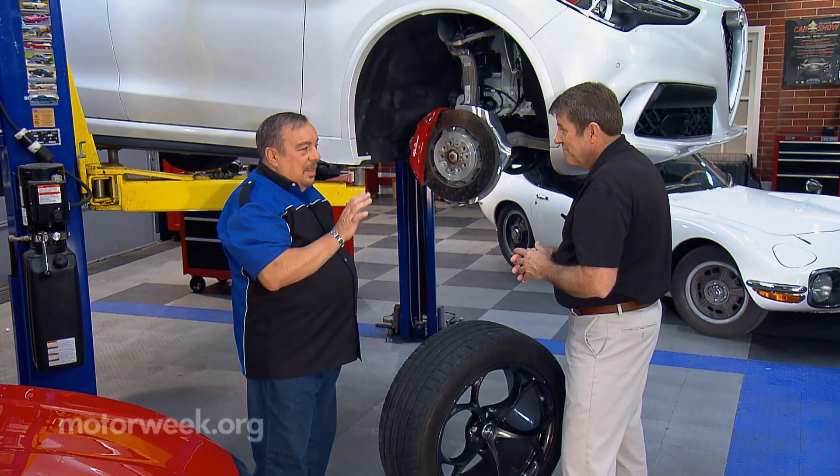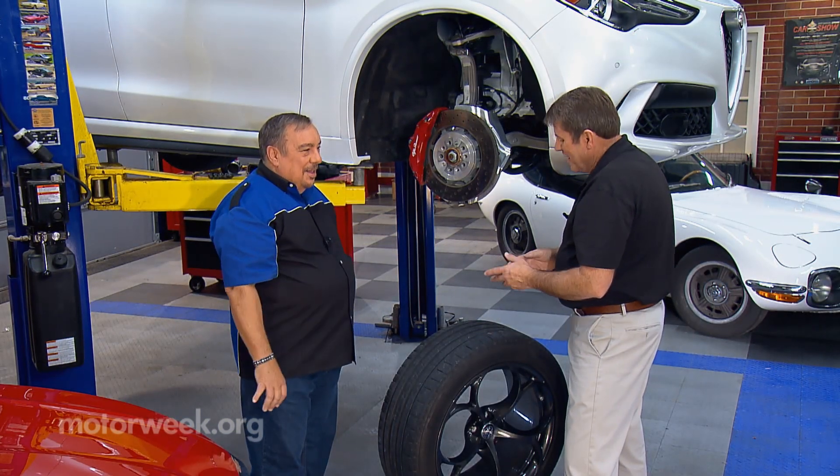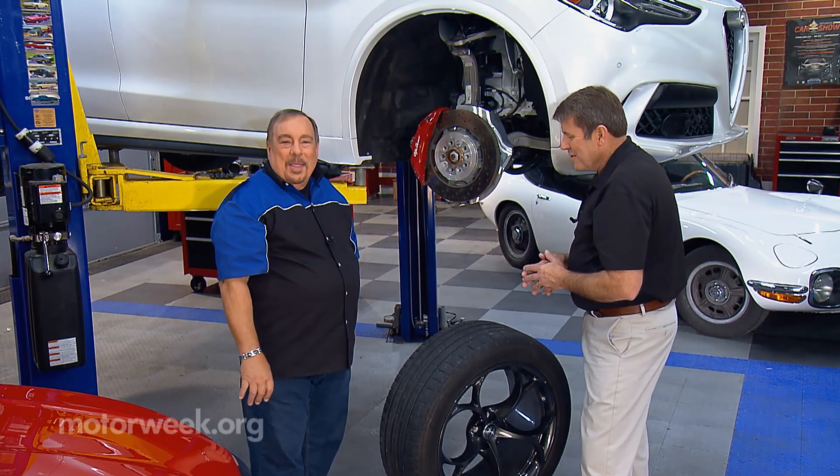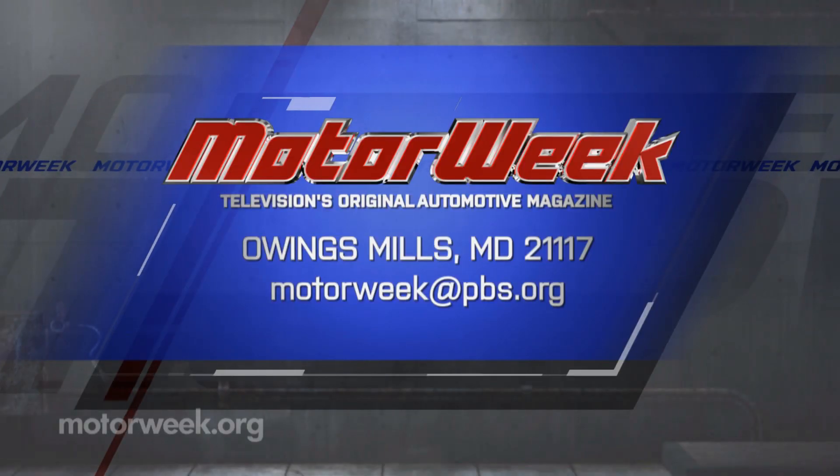It's science, not guesswork. It's just not a bunch of numbers and looking at pretty wheels — although that's really the best way as a consumer to shop for it — so you want to make sure you work with someone that has done the science behind it. Matt, thank you. And if you have a question or comment, drop us a line right here at MotorWeek.